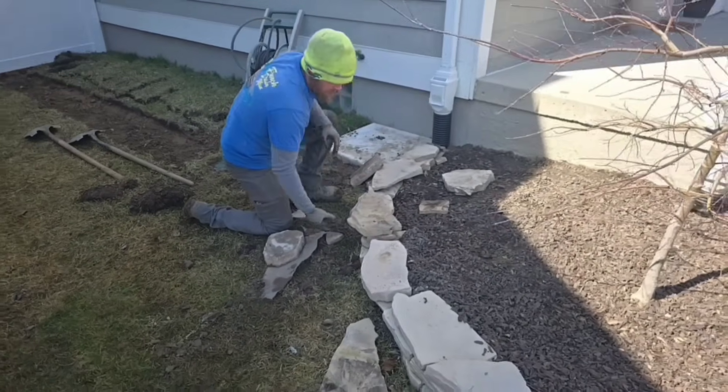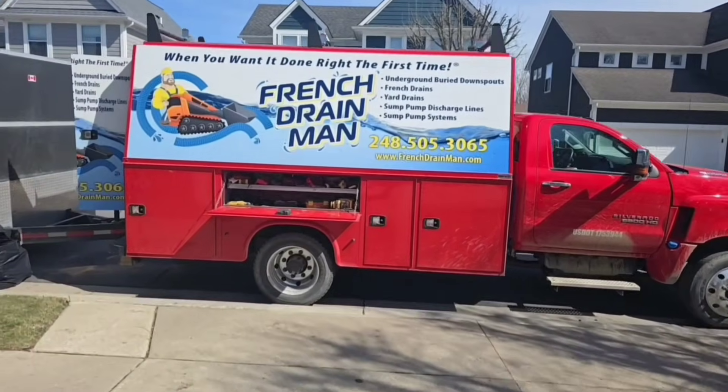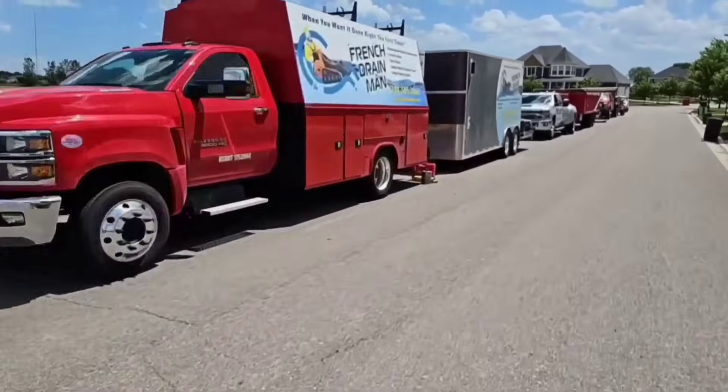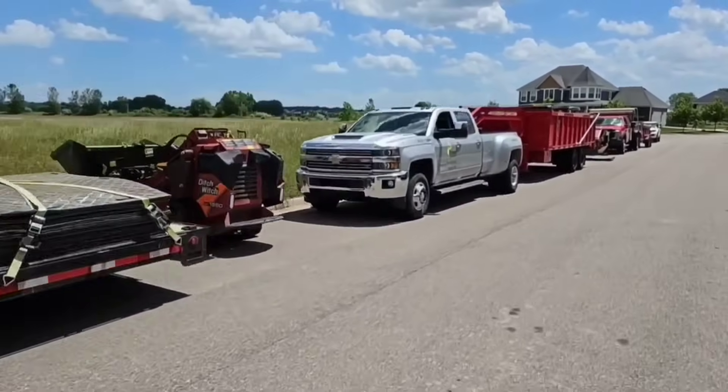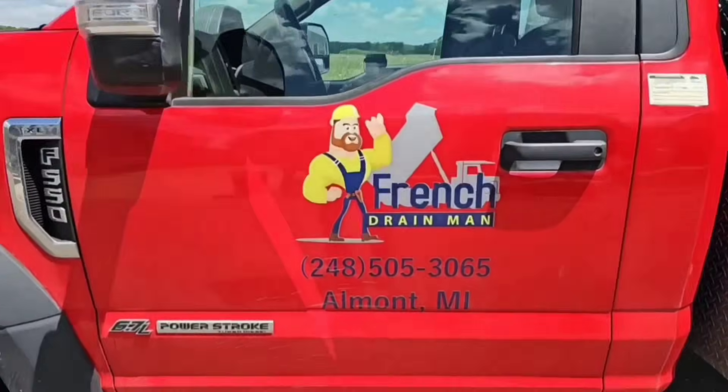Now we have to put the landscape back together — reassembly is the reverse order of disassembly. If you enjoyed this video, give us a thumbs up; it supports the channel. If you have any questions regarding this installation, leave them in the comment section. I'm your host Robert Sherwood, and until the next video.